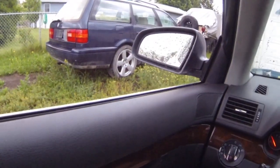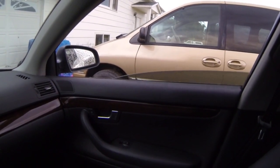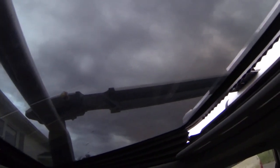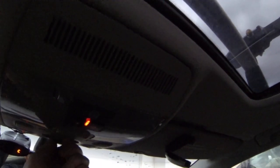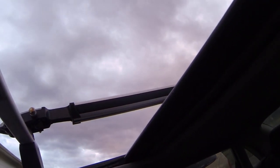All the windows work. Driver's side, passenger side — it's got auto down, auto up. Same with the back windows — auto down, auto up. With the sunroof you can push up just to crack it, or you can open it up all the way.